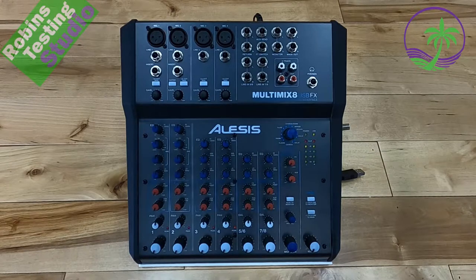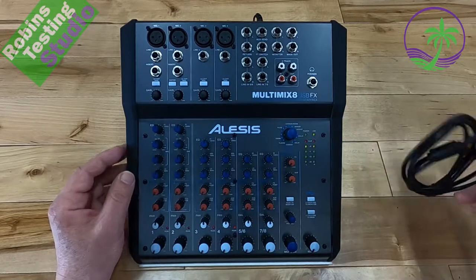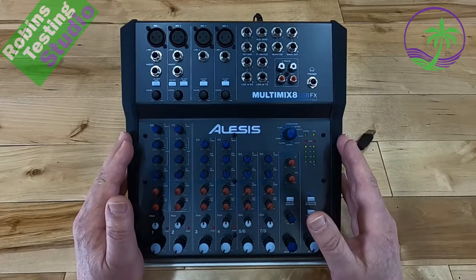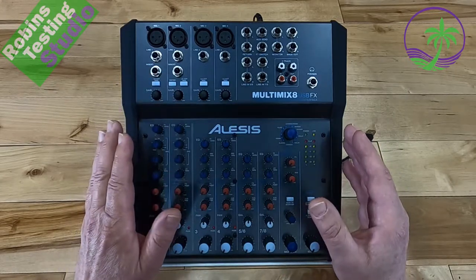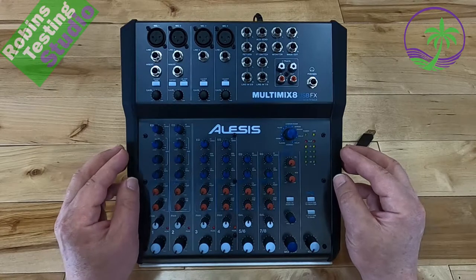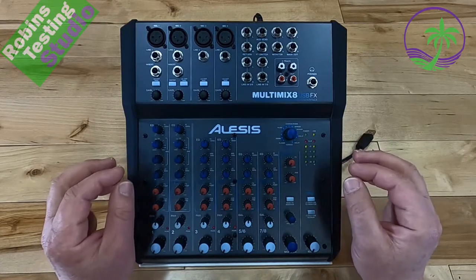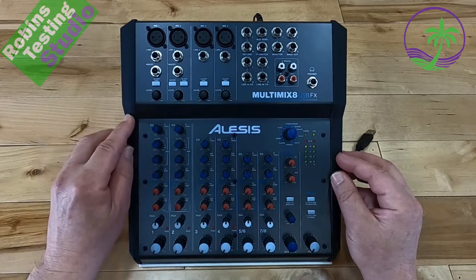Hi there, Robin here. In this video we're going to be talking about the Alesis Multimix 8 USB with effects. This also offers an audio interface option, and a USB cable is included when you buy it. This unit checks off a lot of boxes — it's a great mixer for instruments like guitars, string instruments, keyboards, or electric drum sets, as well as audio for backtracks, vocals, podcasts, or live streaming. It's got a great amount of features built in, so let's talk about some of those.